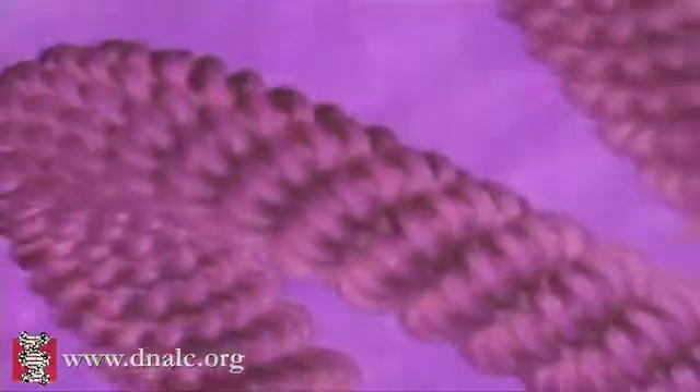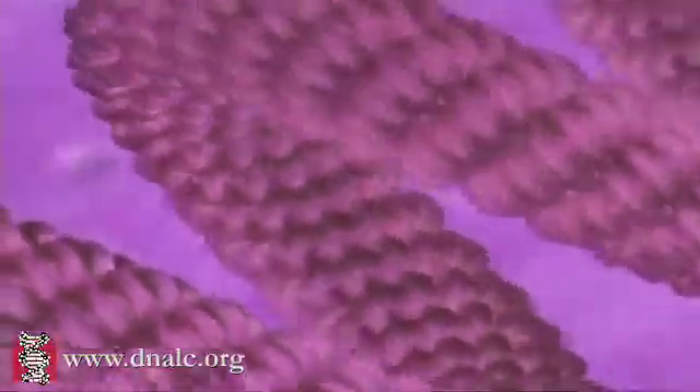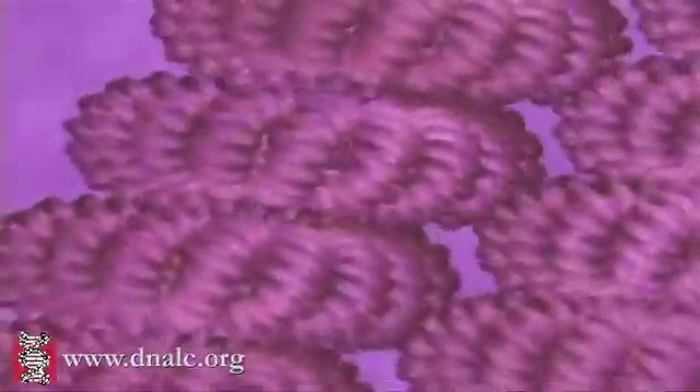The end result is that the DNA is tightly packed into the familiar structures we can see through a microscope: chromosomes.